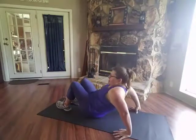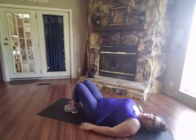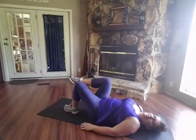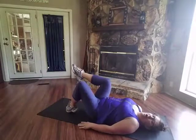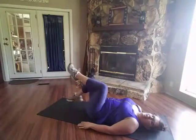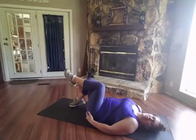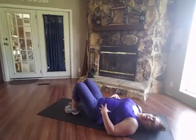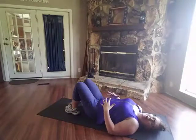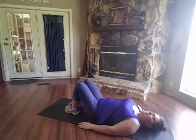We are going to start with some toe taps. You're going to lay on your back like so, then you're going to alternate your legs one at a time, bending your knees. I really want you to squeeze your glutes as you do this, press your low back into the floor, draw your abs in — you're really going to feel it in your lower body and your abs. Here we go.